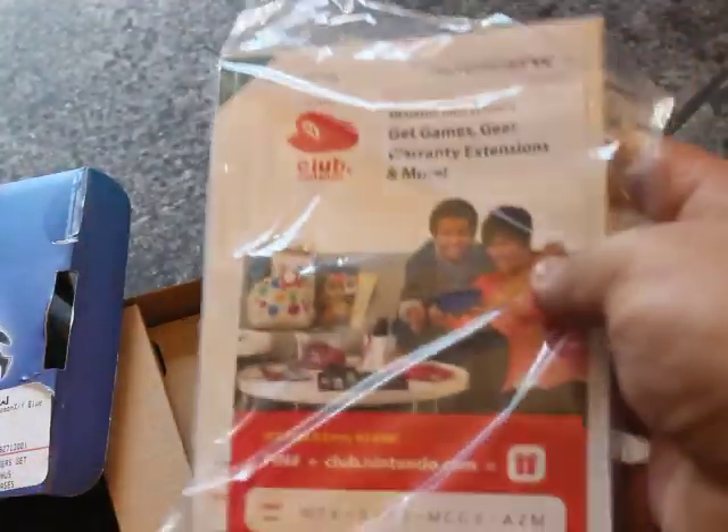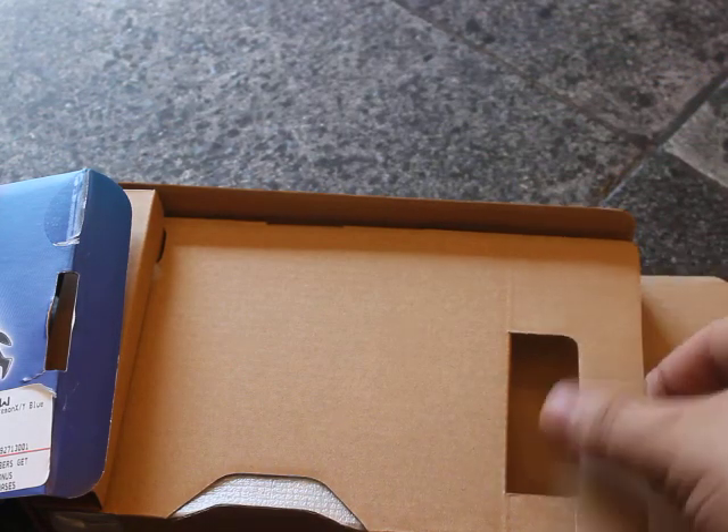We got our AR cards that everyone gets, the little Club Nintendo thing. What's this? Charger. Let's get to the big guy.